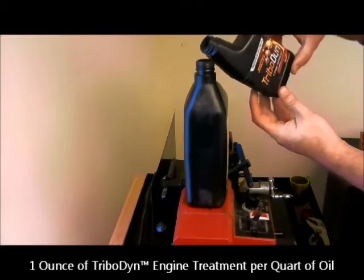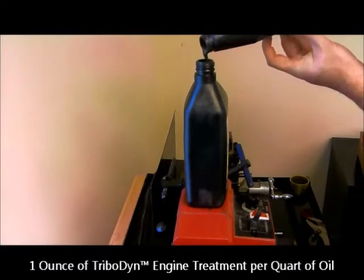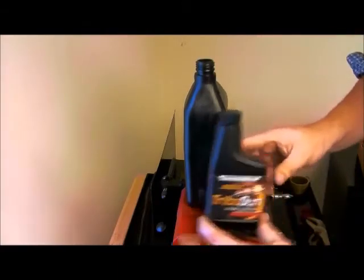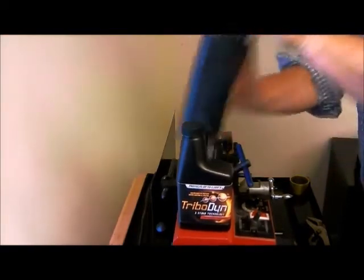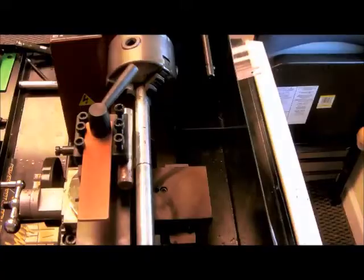Before testing the Tribodyne, we took the Tribodyne additive, poured out one ounce into the quart of motor oil being used, gave it a good shake to make sure it was thoroughly mixed, and it was now ready for the test. Tribodyne is a dark gray colored additive, and when added to your oil, it will turn it a dark gray color.